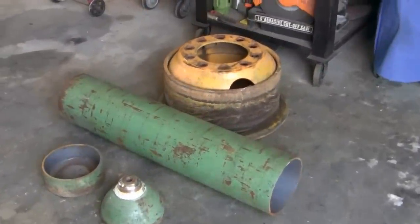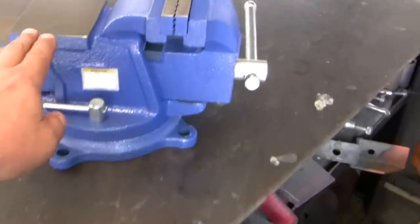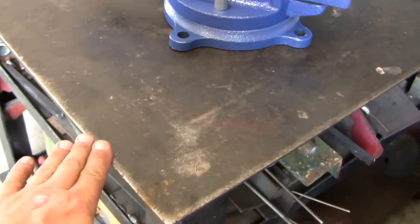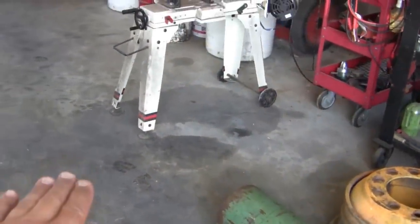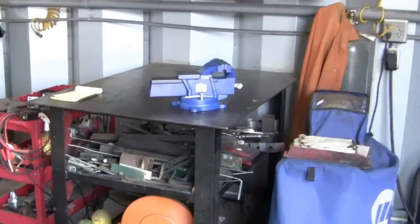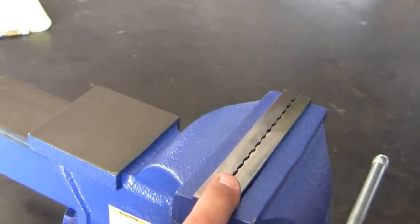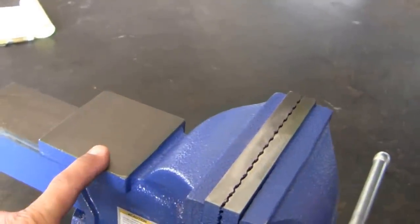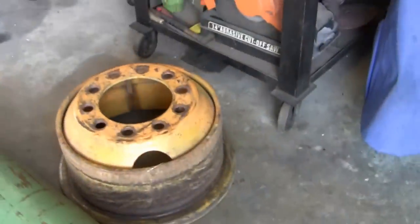I've got some marks for my length because what I want is: when this vise stand is done, I want the anvil part of the vise to be exactly even with the top of my welding table. That way I can set it out anywhere in my shop, and with any length of tubing or material I'm welding on the table, I can use this vise as a support. And of course, being level with the table, I can also clamp things in it or just let them rest on it.